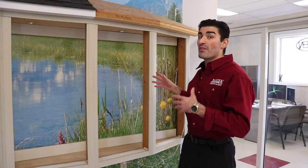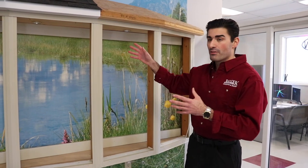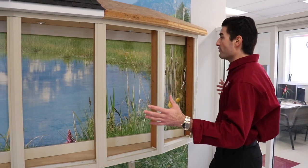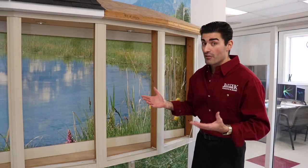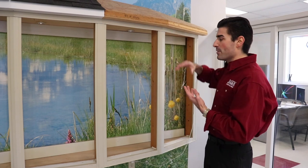Here we have a bow window. The difference between a bow and a bay is pretty much the shape and the amount of windows in the frame. This is a five-light bow, and what's nice about it is it's an example of an unfinished one, so you can see the process in which it gets installed and what the interior of the frame is like.